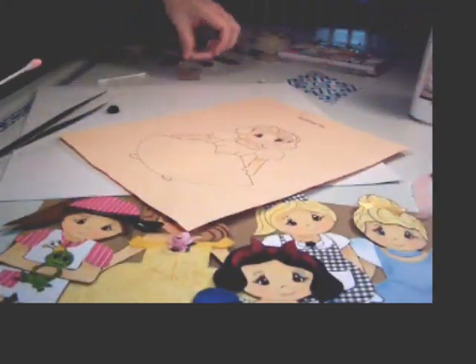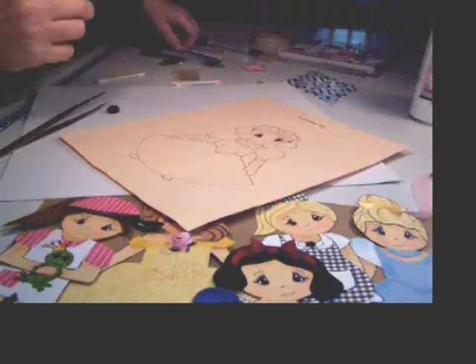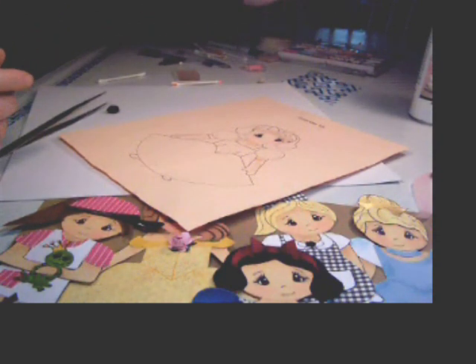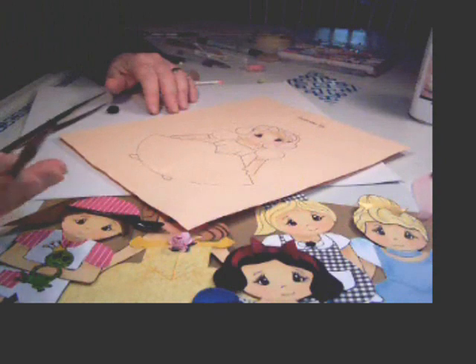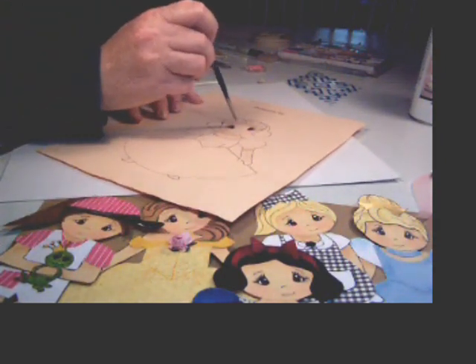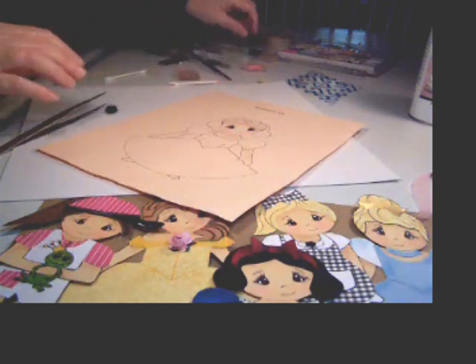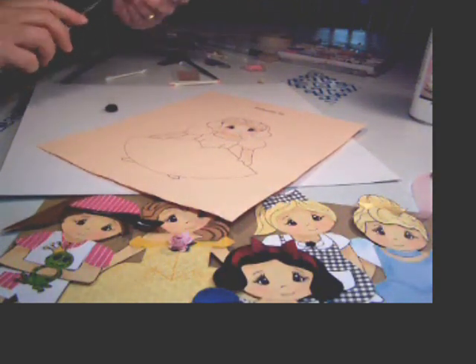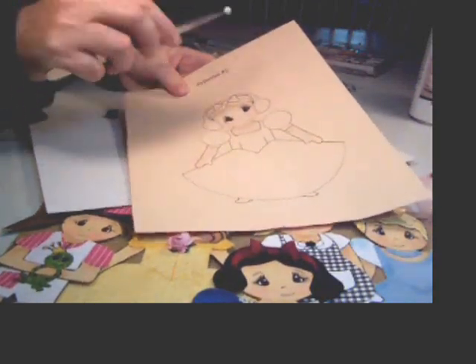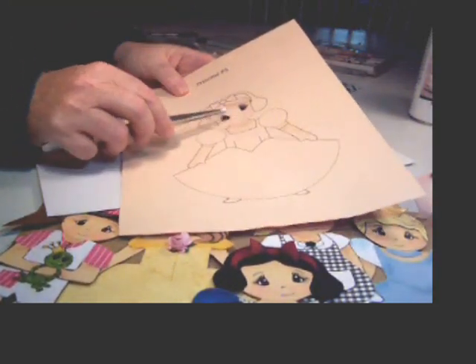For the eyes, I have a small brush — it's hardly got a nub on the bottom. I just go to the side of the eye with the black, and I take my Q-tip and just rub it in. And it's beautiful.